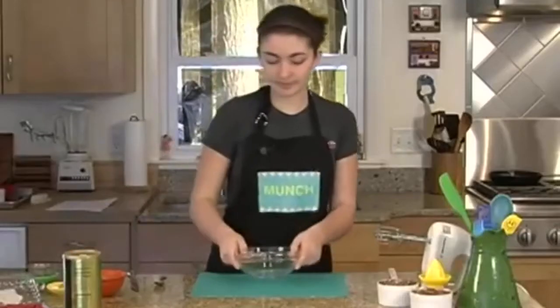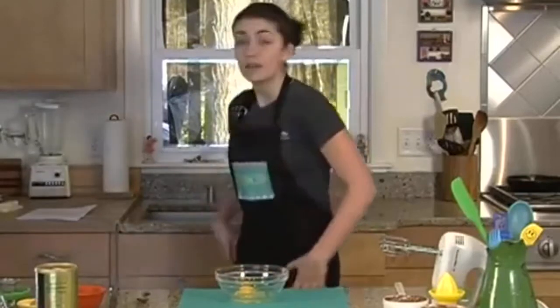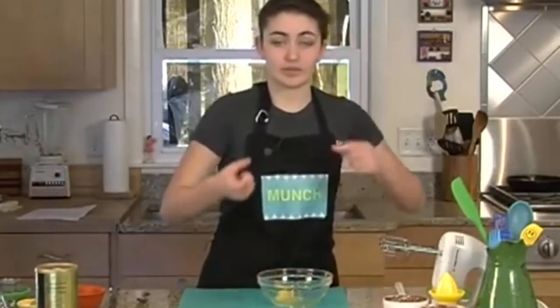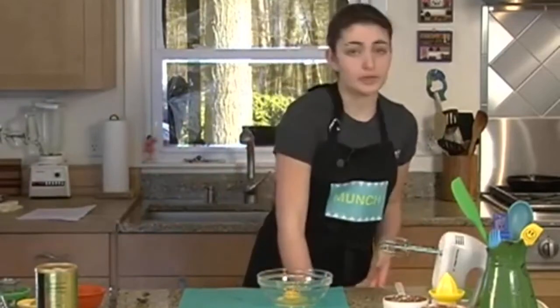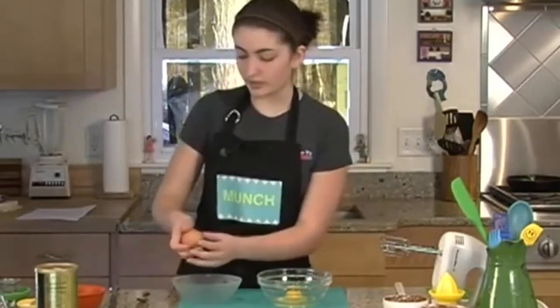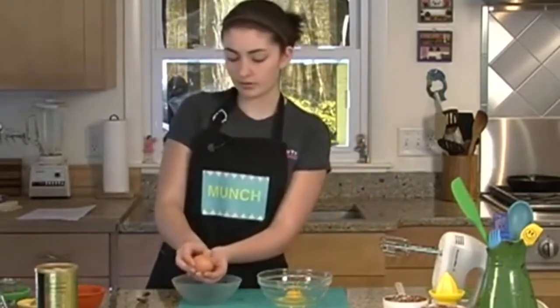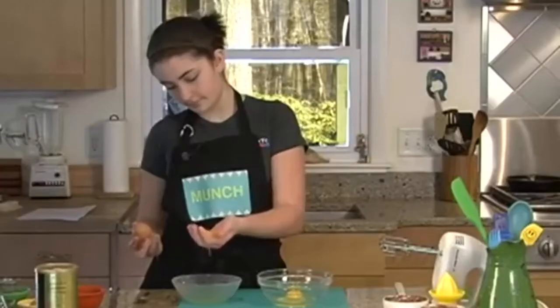While that's nuking, I'm going to mix up the eggs. That's one whole egg and one egg yolk. The way I separate egg yolks — not the thing with the shells, because that takes forever. Crack your egg, open it up with your thumbs, right into your hand so you catch the egg yolk, and then put the egg yolk into your eggs.